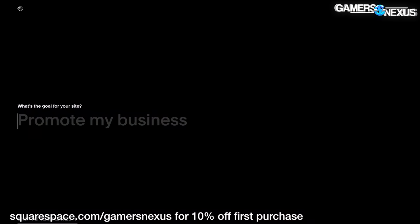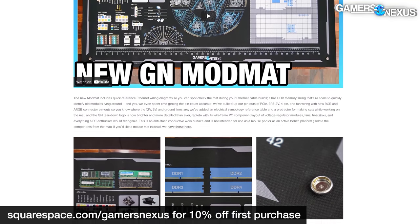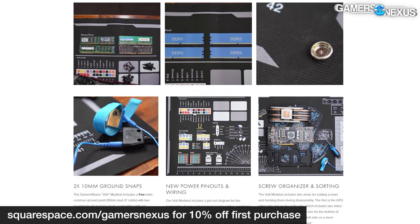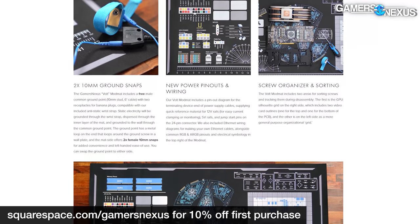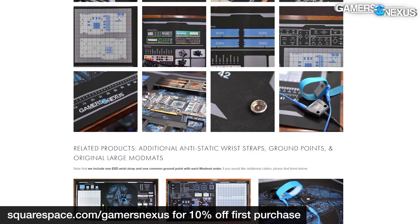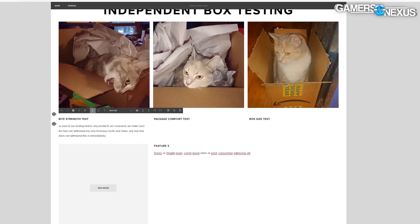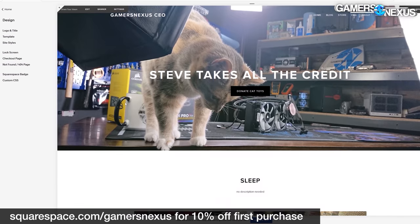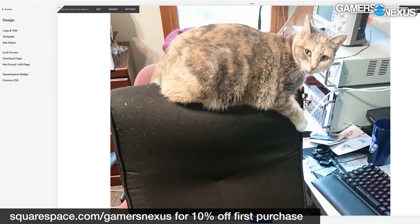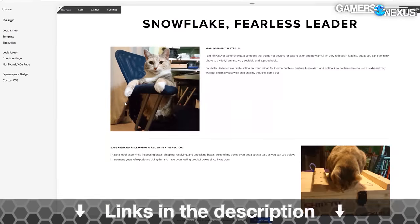This video is brought to you by Squarespace. We use Squarespace for our own GN Store and juggle complex multi-piece orders with it. Squarespace makes it fast to roll out new products with detailed pages full of galleries, videos, and descriptors. It's also useful for resume sites, photographer or project portfolios, or starting your new small business. Visit squarespace.com/gamersnexus to get 10% off your first purchase.